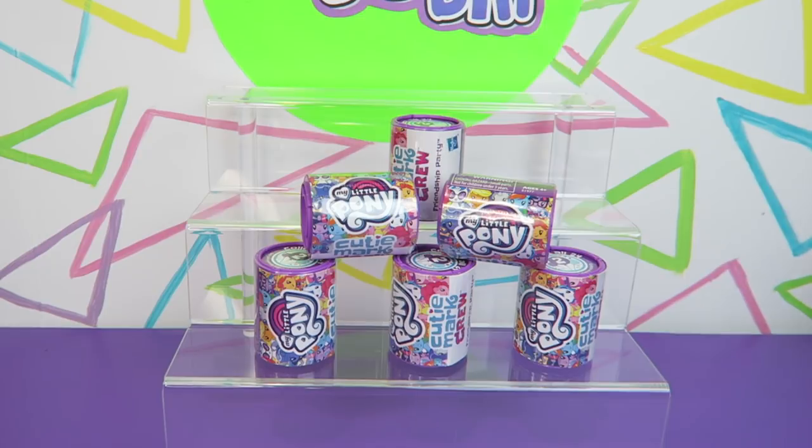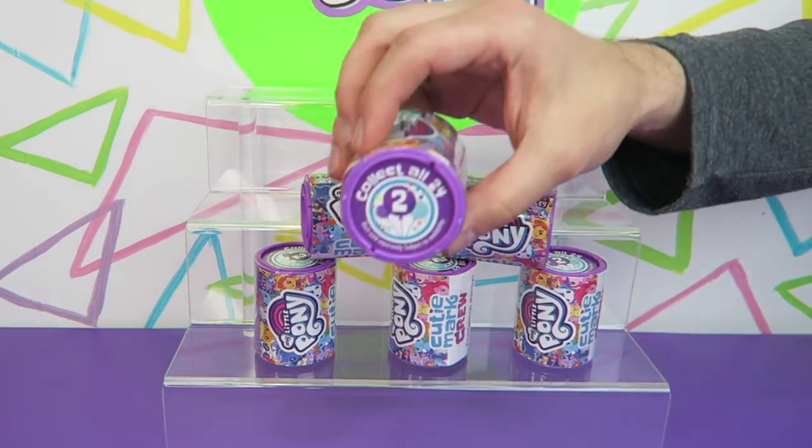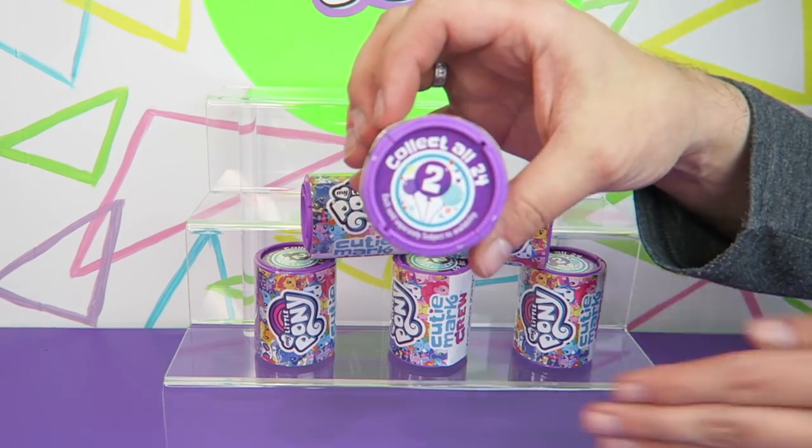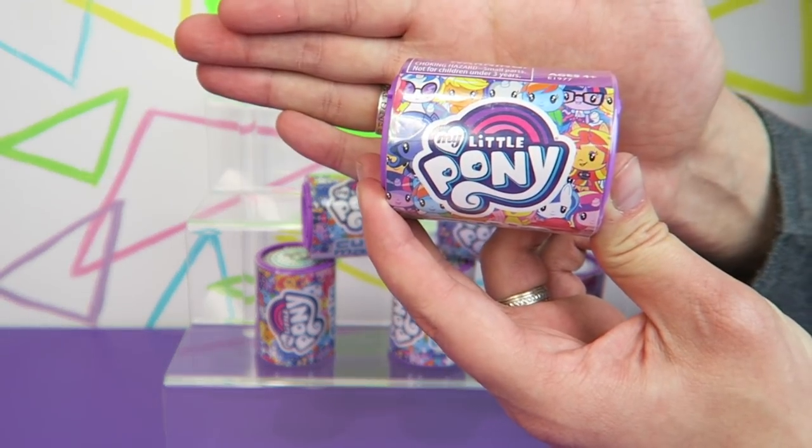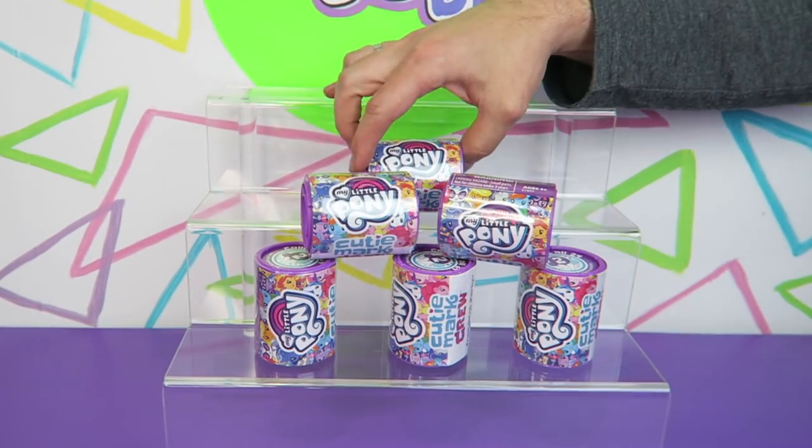Hi everyone! It's Jon and Ben, and today we have some My Little Pony Cutie Mark Crew Series 2. We have six of them here. These are actually the last six our local Walmart had. We haven't seen the individual canisters for Series 2 before in a store, so it's exciting to open up some today.